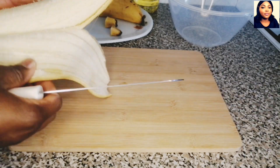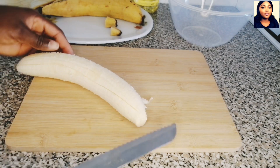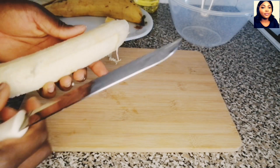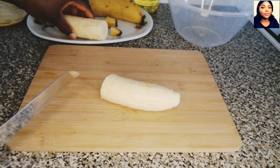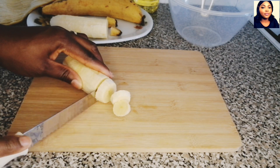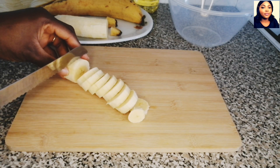I've washed my plantain before cutting it, so it is very nice if you can do that before you start peeling your plantain, so you don't transfer germ or dirt into your food. This is how to cut the plantain if you are making this recipe.